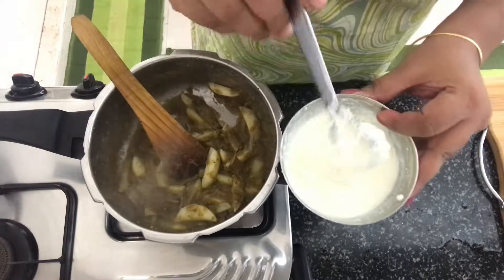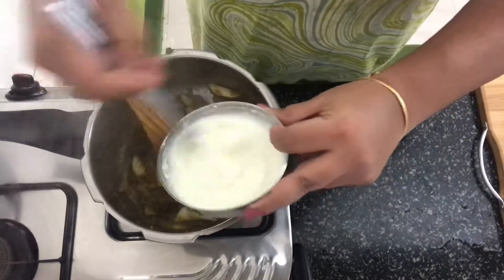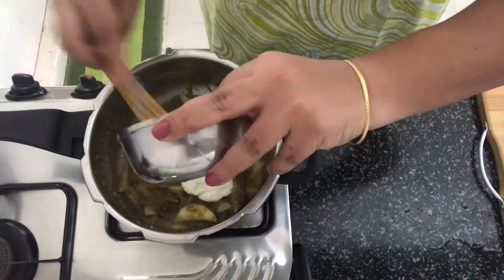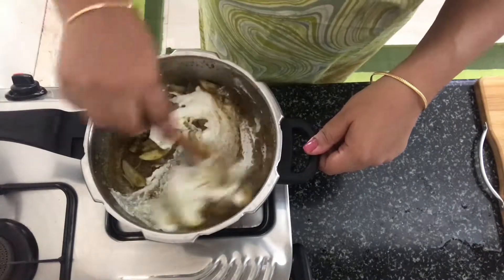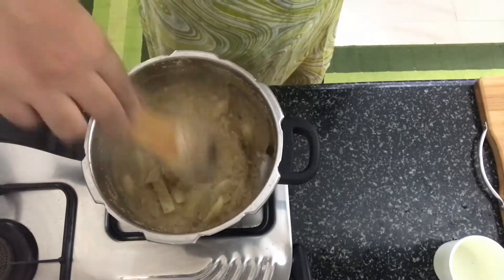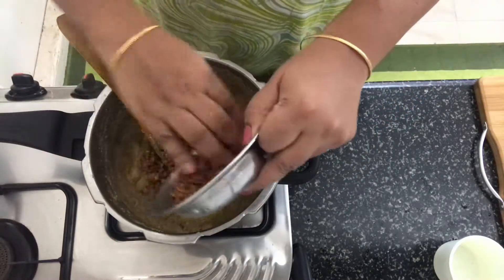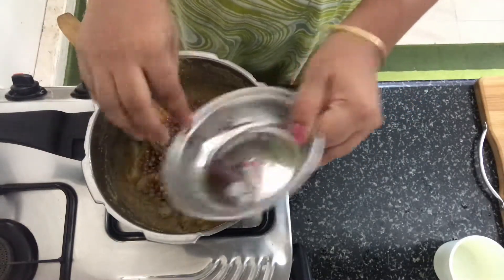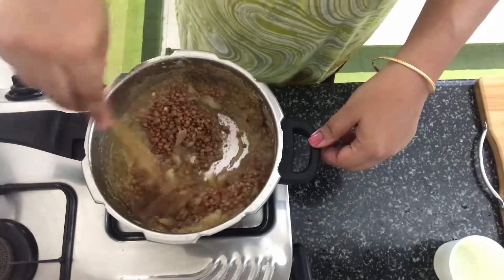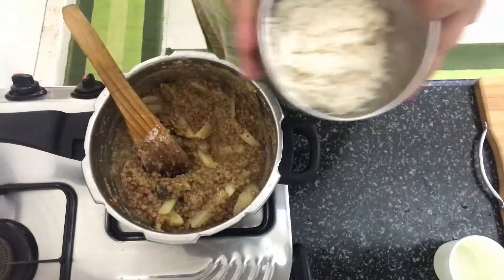Now the masala is cooked. I'm going to add the whisked curd into the mixture. You have to cook the curd until the oil separates. The curd is cooked and the oil has started oozing. Now add in the masoor dal, mix it well, and follow it up with the rice.